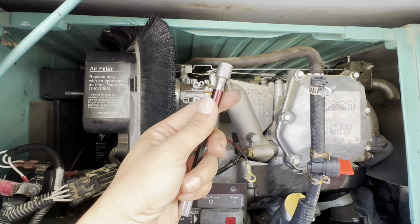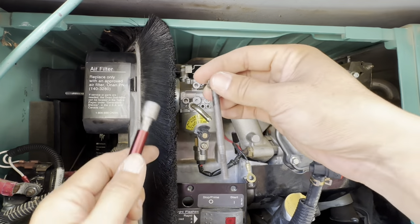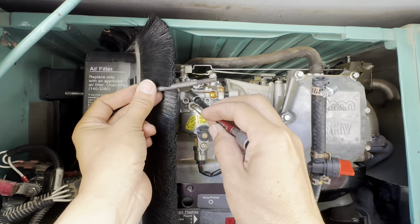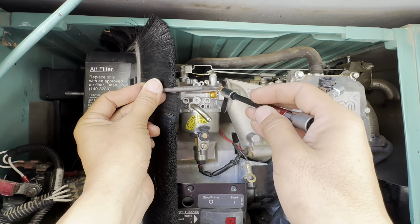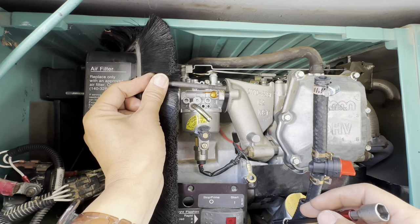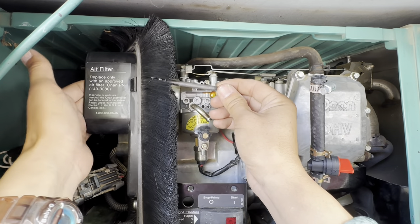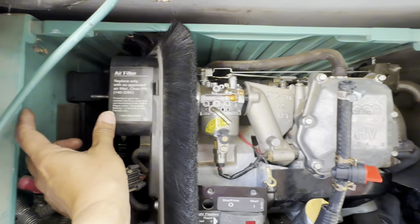It is two 10 millimeter bolts that go through from inside, and you would see that in this channel. There's another one on the backside that's exactly like this. So this thing is sitting in here like this.